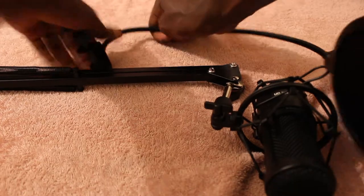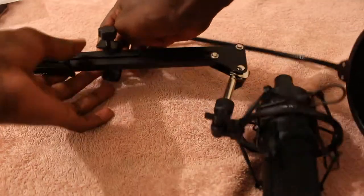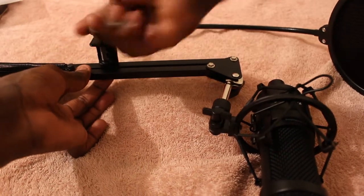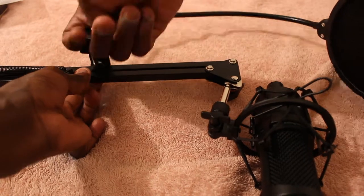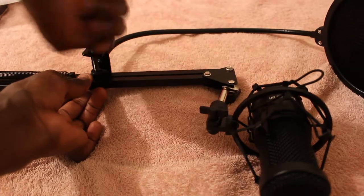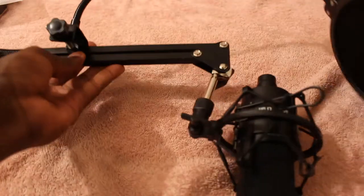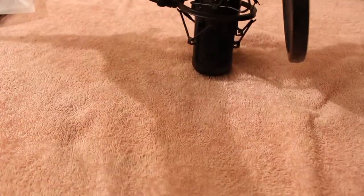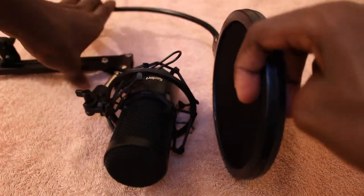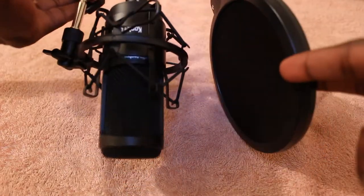So if you want yours just right there, bend it down and unscrew it then screw it in here. And there we go — that's just on perfectly. I think I could move it down a bit, but yeah, you get the point.